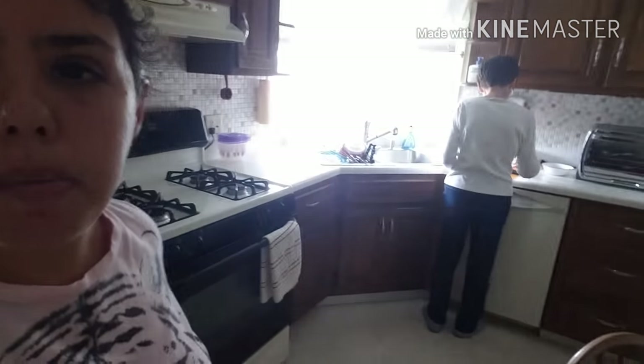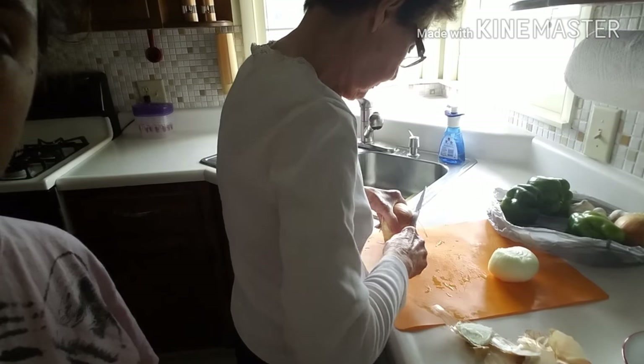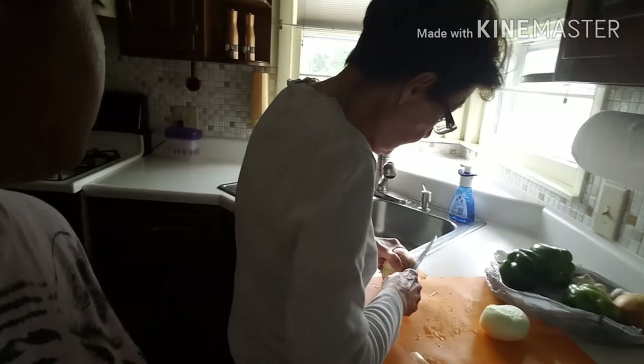We are here today and Annie's playing on the floor and my grandma is here and we are making a thing called sofrito, which you need onions — that's what she's cutting up now — peppers, you can use any color of pepper. We also use cilantro, and garlic.